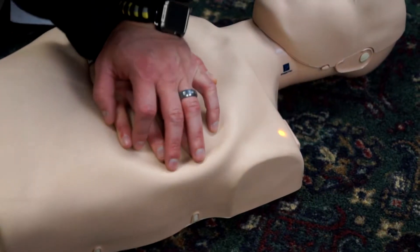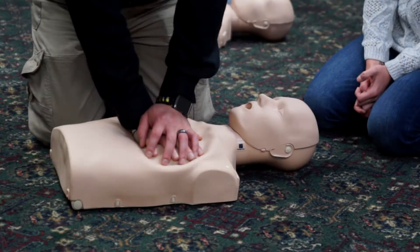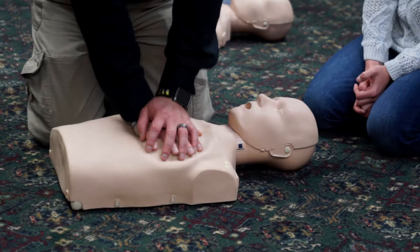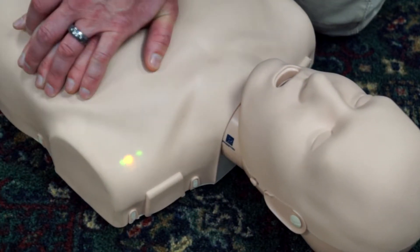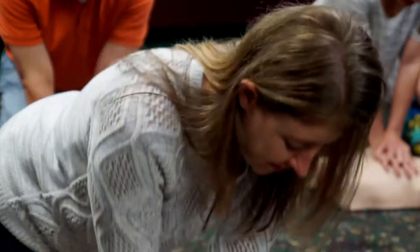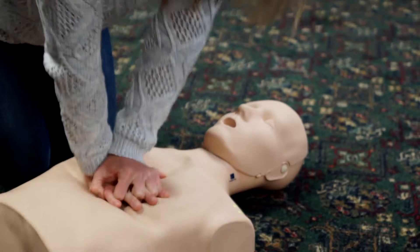The Preston mannequin with its new blue CPR monitor. Preston was the first to offer a visual CPR monitor and recently increased the efficiency of this technology with a four-light system which gives instantaneous feedback, so both students and instructors feel confident students are learning quality CPR.